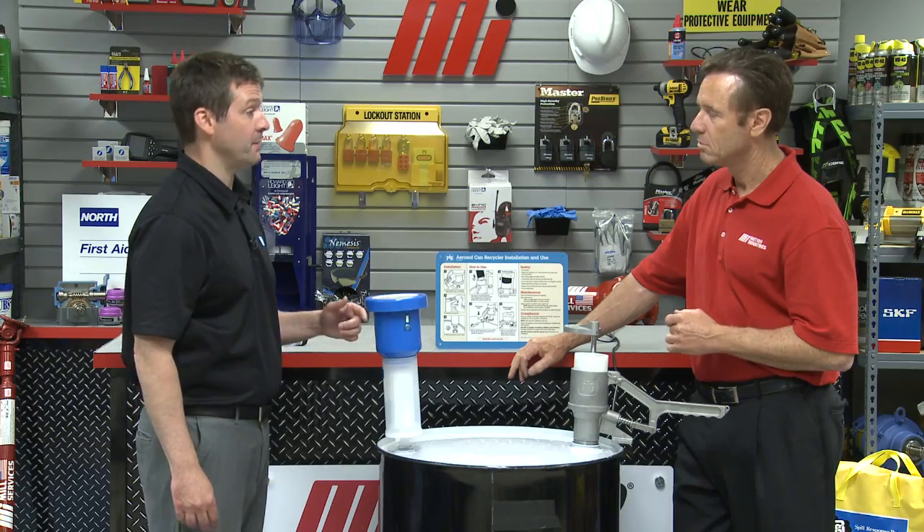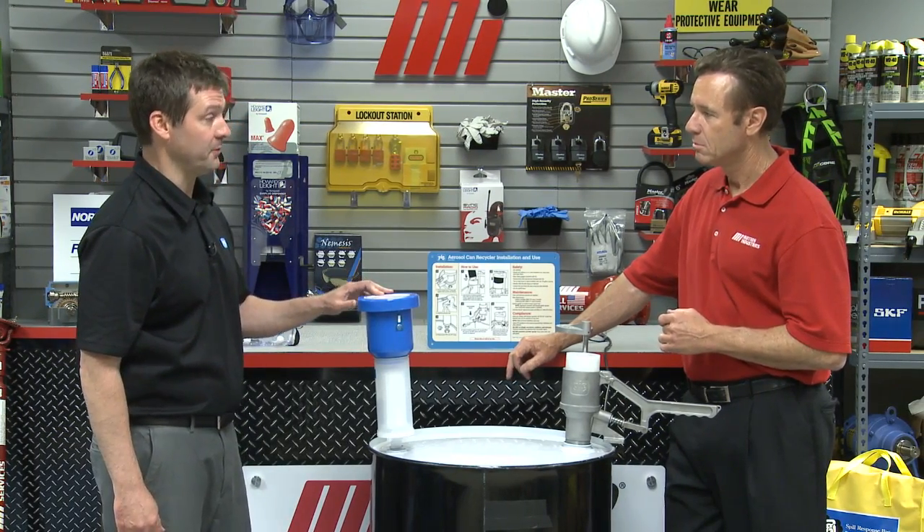Today I'd like to show you New Pig's aerosol can recycling unit and show you how it can help people work safer, save money, and improve your sustainability efforts.